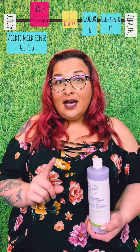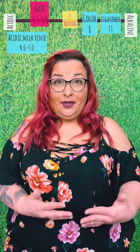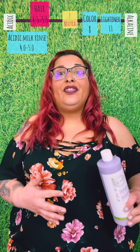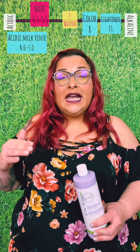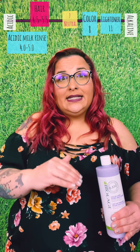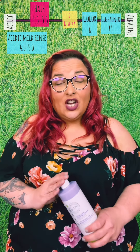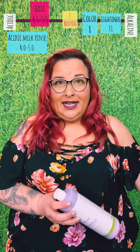What it does mean is that when we rinse that lightener off the hair, that's one step down the pH scale. Then we shampoo the hair — that's taking us another step down the pH scale. Then we reach for our acidic milk rinse, and that takes us another step farther down. So it's not that we're taking the hair from an 11 to a 4 — we're gradually walking it down the pH scale, and this is going to help seal the deal to get the hair on the road to where it needs to be.